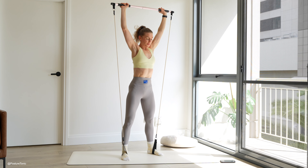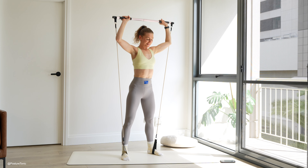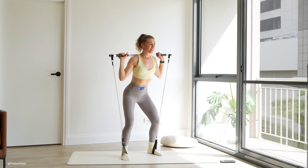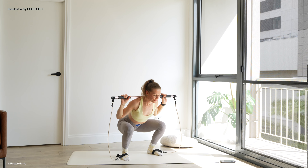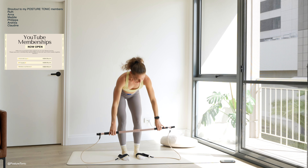Knees driving wide. This is your last couple of reps. Keep that pace going. Last two. And one. Well done, guys.